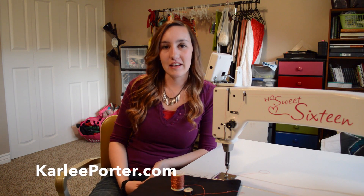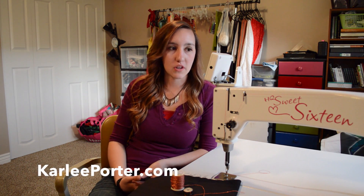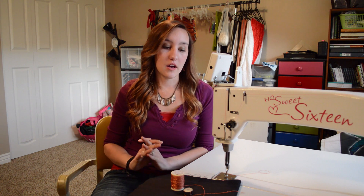Hi, I'm Carly Porter, and today I want to show you a little tutorial on how to do bobbin work on your longarm quilting machine. I want to say that the way that I do it is just kind of the way that I do it, and I know that there are a lot of different ways to do a lot of different embellishment techniques, so I just wanted to show you the way that I like to do it, and hopefully you can get something from it.